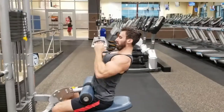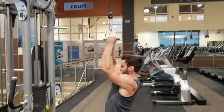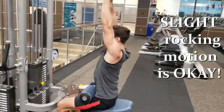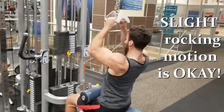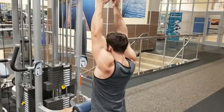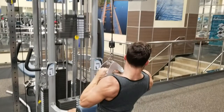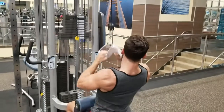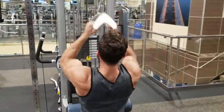Now that you've set yourself up correctly, you can begin. Remember, full range of motion with the lat pulldown — you need to make sure you go up all the way so your arms are straight, and go all the way down to the middle of your chest. At the same time, you want to make sure that you try to rip the bar apart as you drive your chest forward, like you're hulking out of your shirt. That'll help you hit more of the back and not just the biceps.